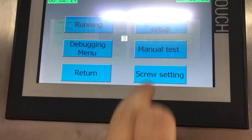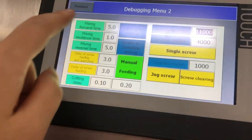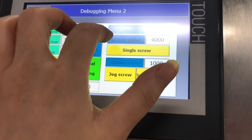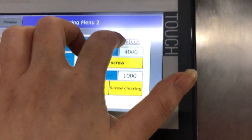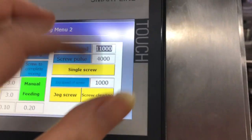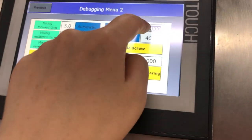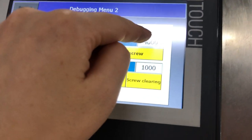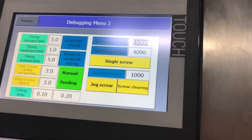The screw set is here. This data does not need to be changed. Only the screw speed and screw pulse need to be adjusted. You should adjust these two parameters — not just one — to get the different weight.